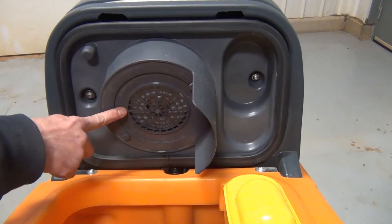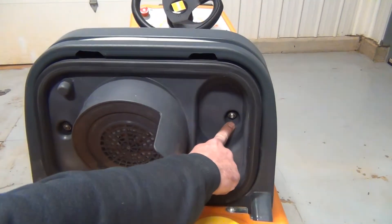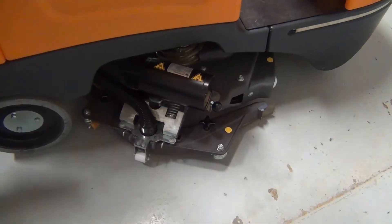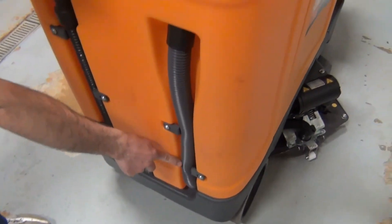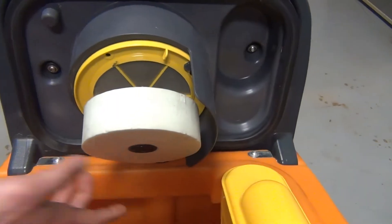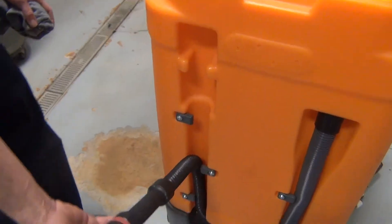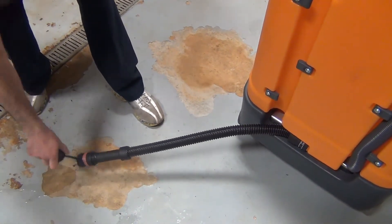The recovery system starts with a vacuum motor located in the recovery tank lid. To access the vacuum motor, remove the screws located in the tank lid. The vacuum motor creates suction that draws the dirty water from the squeegee assembly to the vacuum hose, or there is an optional off-aisle wand that might be used instead. The vacuum hose deposits the dirty water into the recovery tank after passing through the gross debris filter. A shutoff float indicates when the recovery tank is full. To drain the recovery tank, remove the drain hose from the holder, press the crimping point of the hose, and remove the cap.